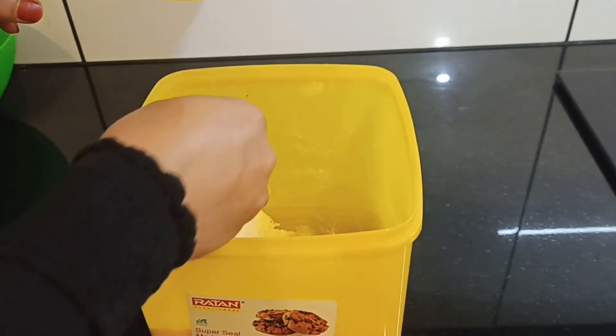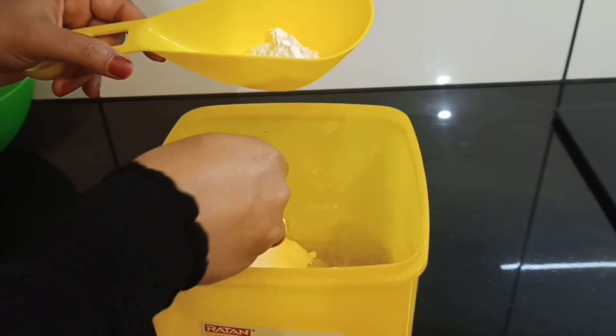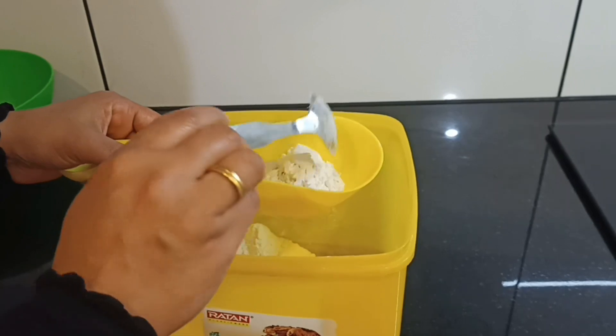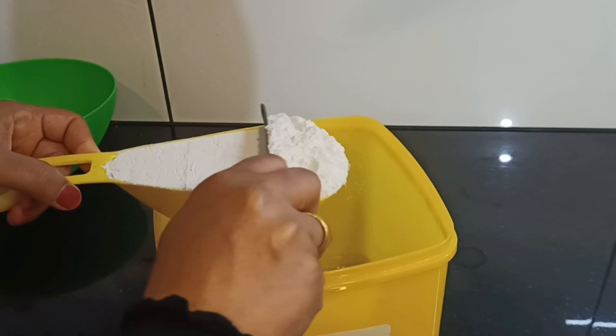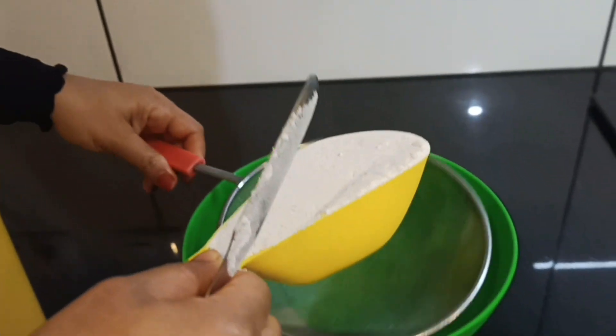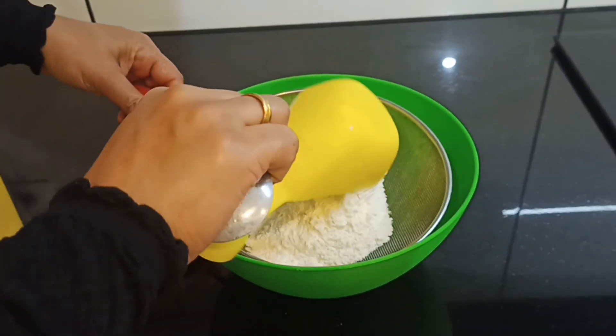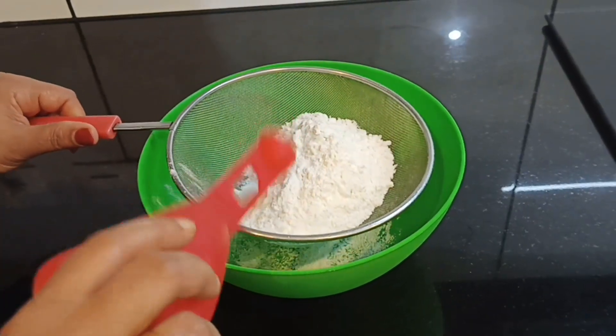I am going to prepare the dry ingredients. I am going to take a bowl. I will add some flour and mix it in. Add 1 teaspoon of baking powder.